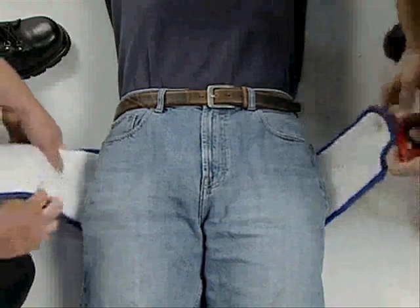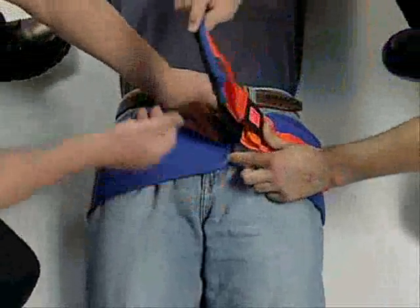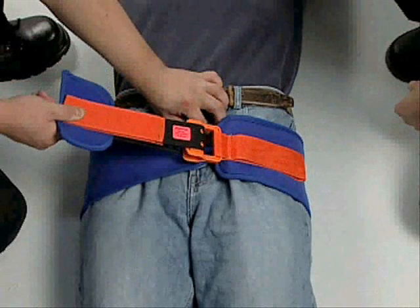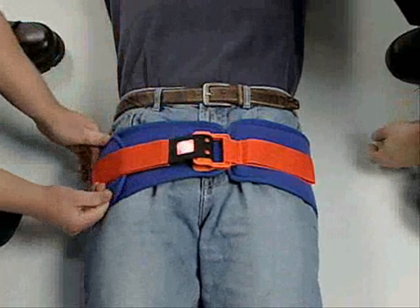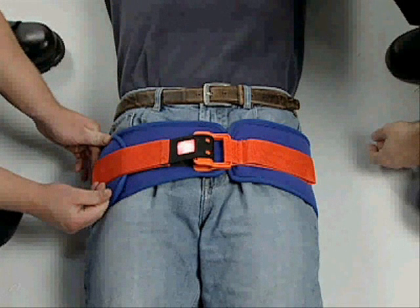Next, firmly wrap the padded flap and webbing around the body to ensure a snug fit. Secure the sling to the patient by pressing the Velcro-type surface of the padded flap against the blue belt.